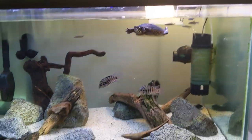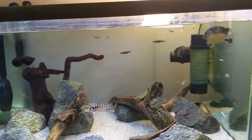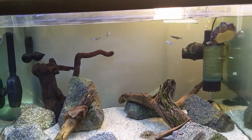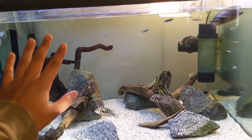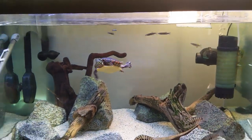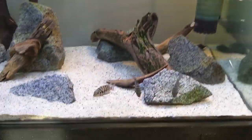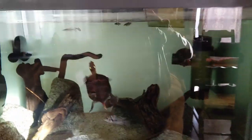Alright guys, so here is the 75-gallon. You can see it actually has a new background — thank you Jimmy for the tip about the translucent poster board. I think it really looks better because it brightens up the tank even more, and Nemo actually pops out a little bit more because he has his dark shell. So it's no longer a black background. But first things first, before we can add the fish we've got to turn off the lights, so we're going to go ahead and do that.